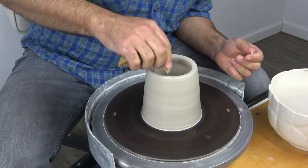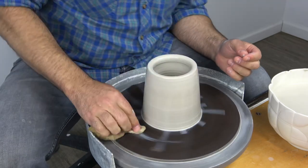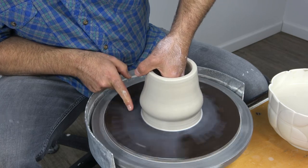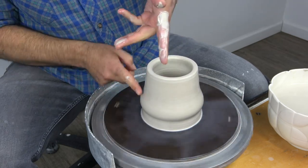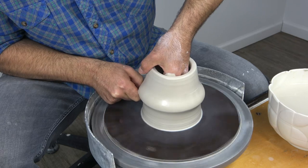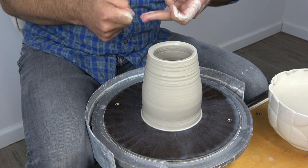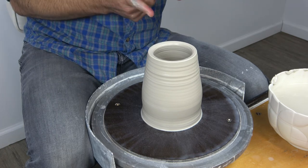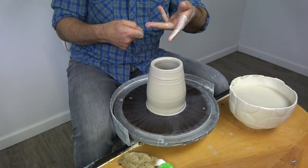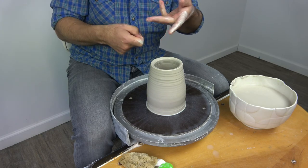I'm going to run some water down the wall with my sponge, just down the inside of the wall, the outside of the wall, and then pick that water up right on the bat. Then I'm going to push out until I see a bump happen. There's the bump — my inside fingers pushing out into the wall. Then I come up under that bump. What's happening is the clay is forced to travel a little bit longer route. Instead of squeezing and moving straight up, I'm offsetting so the clay has to go around the corner, and that's where the actual stretching happens that makes the pot taller. So don't squeeze — offset. It's much more efficient.